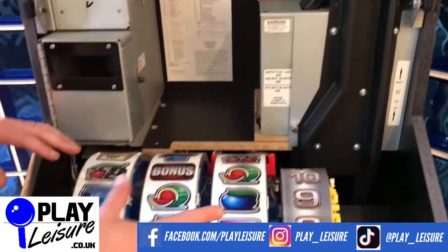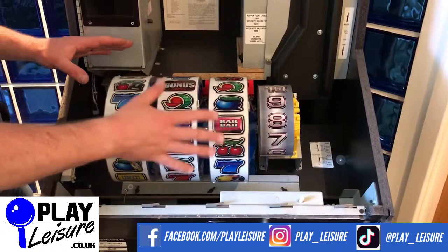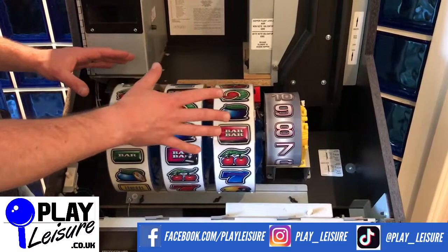Here we have the reels, and these are very delicate. You need to be very careful with these if you clean them — very gently. Don't put any corrosive substances on them. Be nice and careful because they are hard to replace.